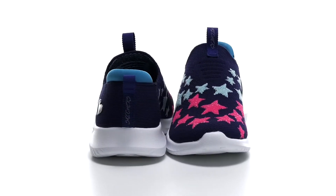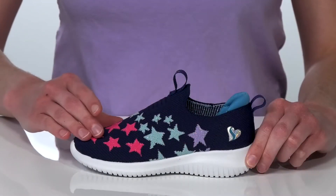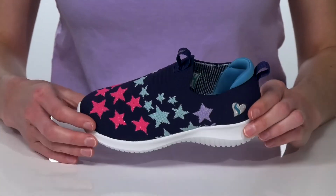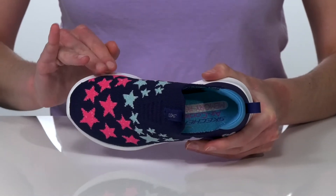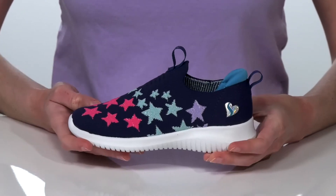Your little style star will love these shoes from Skechers Kids. They have the stretch knit upper which is soft, breathable and stretchy, making these easy to pull on and off. Inside there's a good amount of padding around the back of the heel, and they have the air-cooled memory foam footbed at the bottom for a comfortable wear.